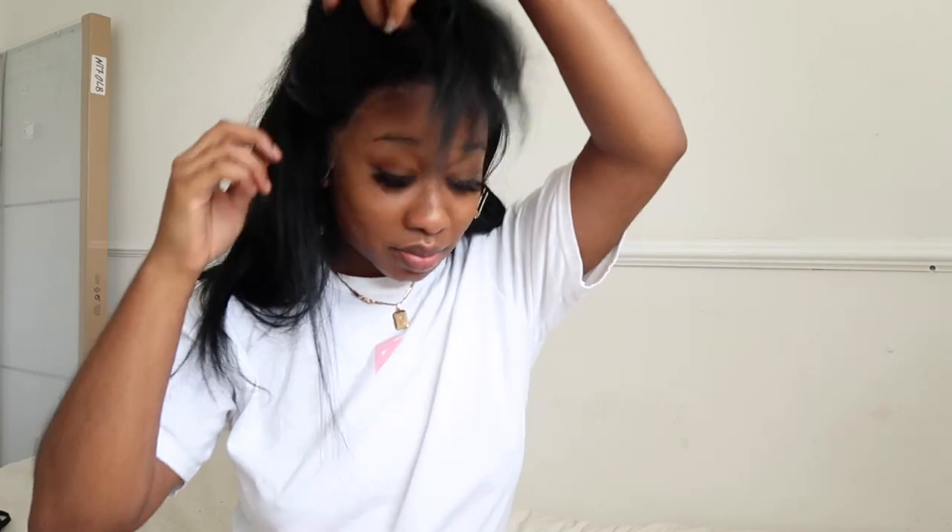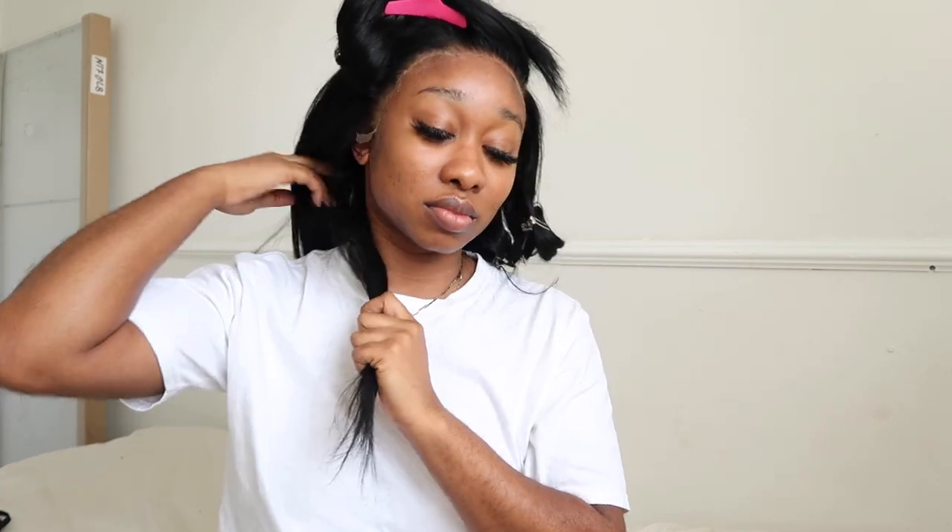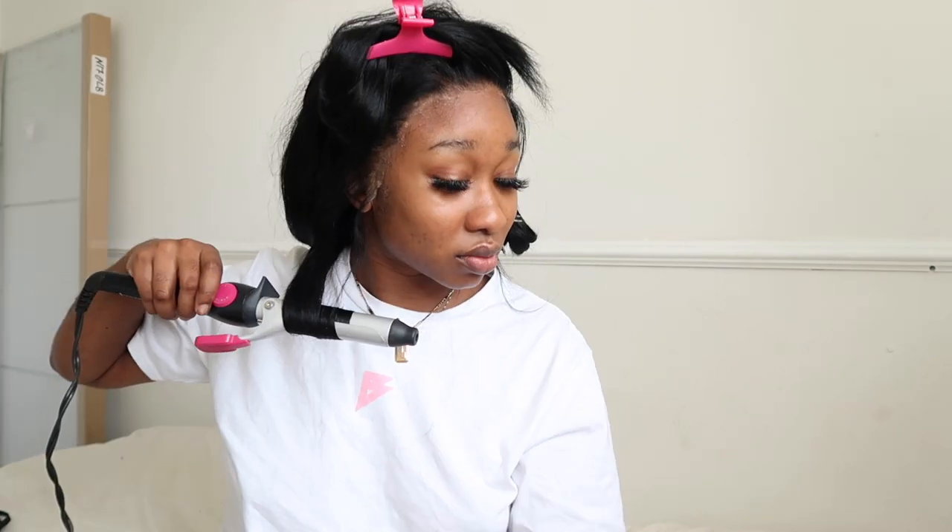I only stuck this frontal down with a bit of spray, hence why one side is already lifting. Just going to finish off curling the hair. Remember to always curl away from the face, but at the back you can get away with doing them any direction.